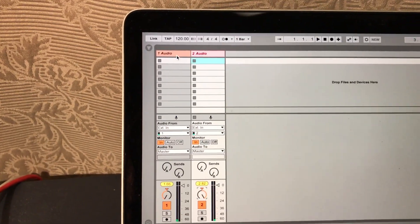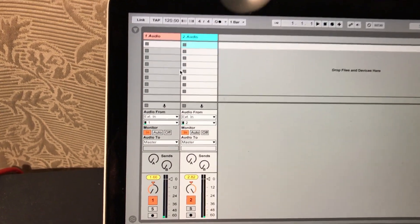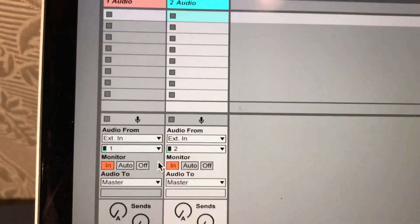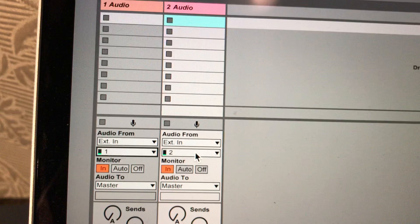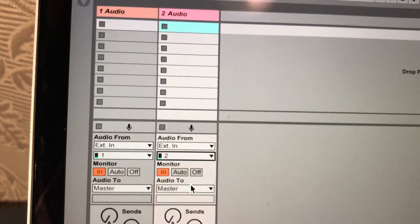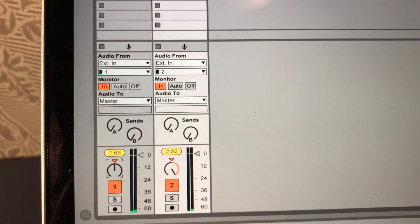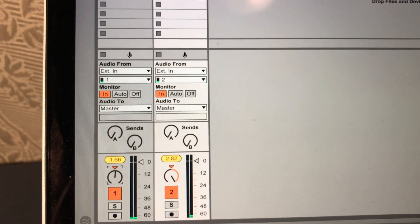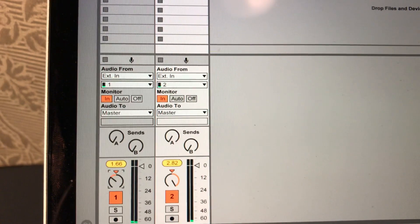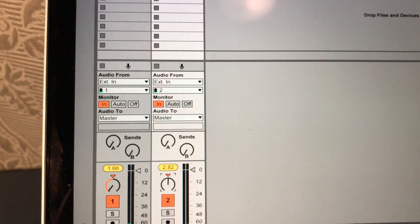In Ableton, I created a project with two audio tracks. One track has input one from the audio interface, and the other has input two. Then I pan channel one completely to the left and channel two completely to the right.